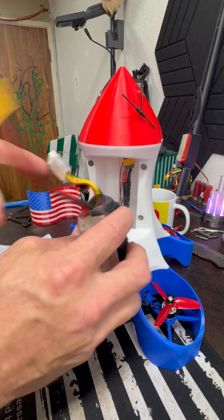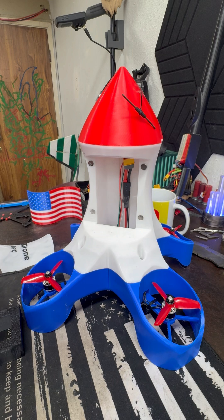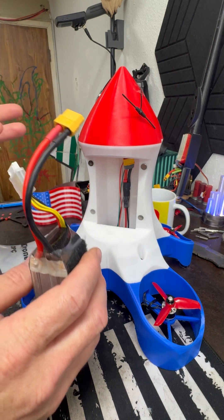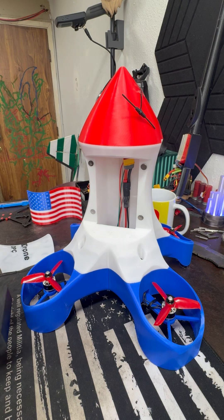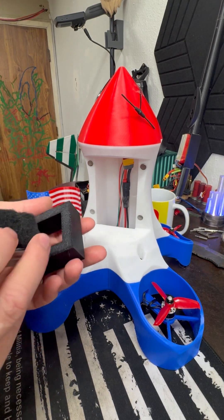This is obviously going to flop around in there and not be stable, so you're going to get some changes in the battery's orientation. So I was like, let's just print sleeves. For an individual battery pack, I would have a sleeve that goes in.